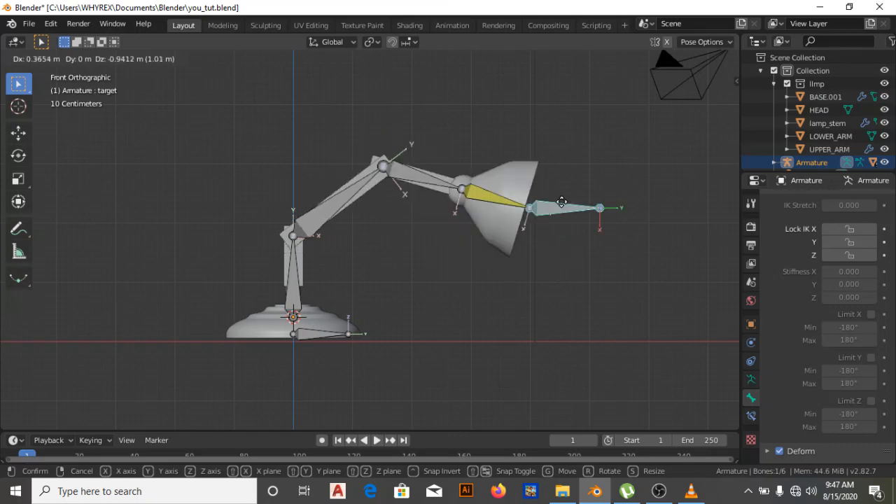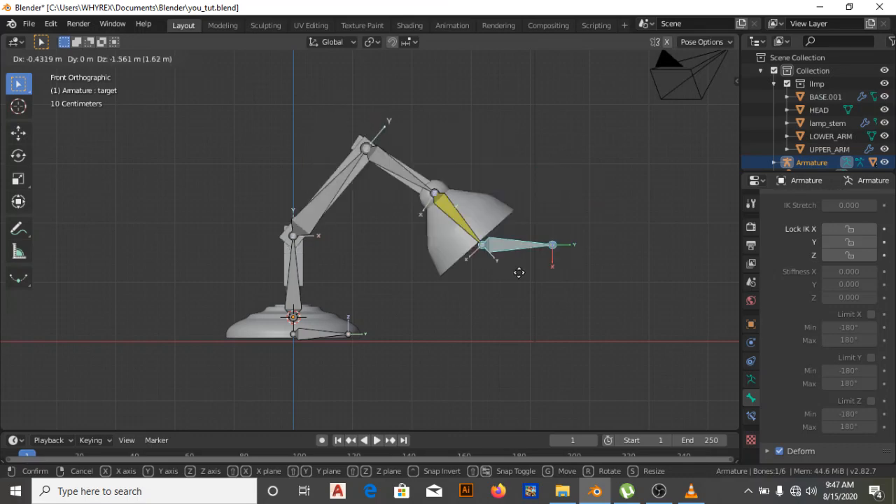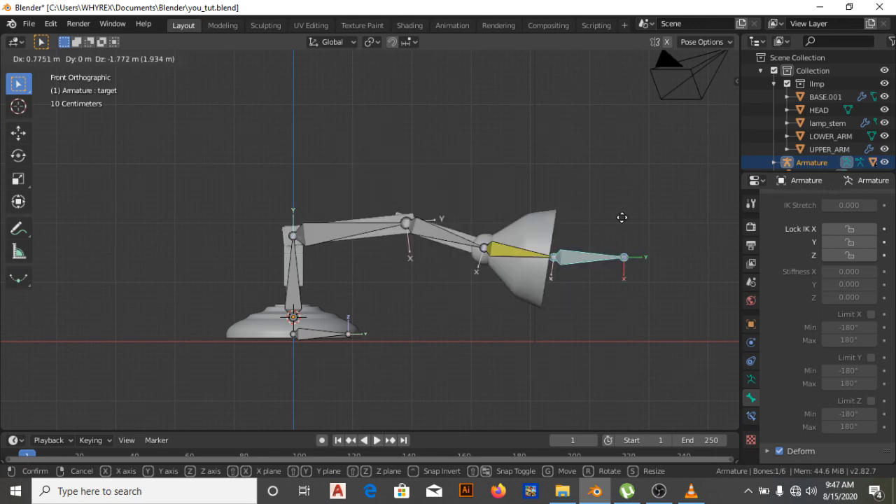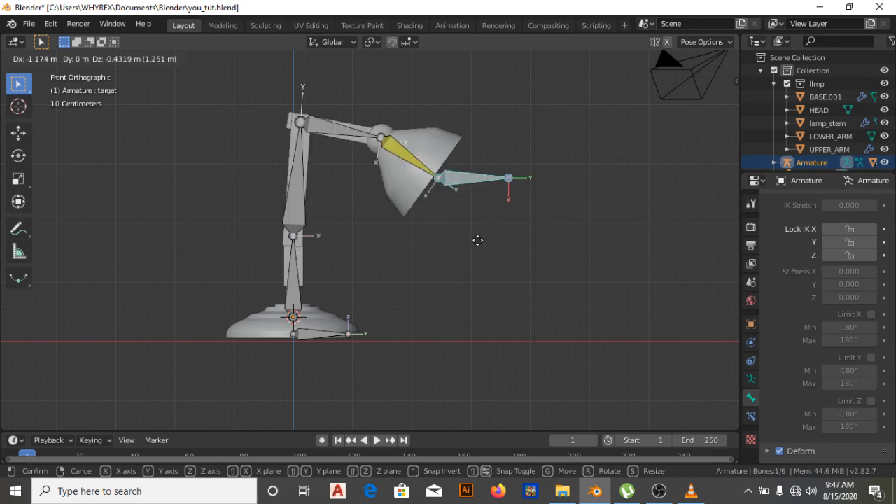That's it for the rigging, and it's perfect for beginners. When you start with this you'll realize that gradually you'll be developing more and more. Wherever the controller goes, the lamp follows.